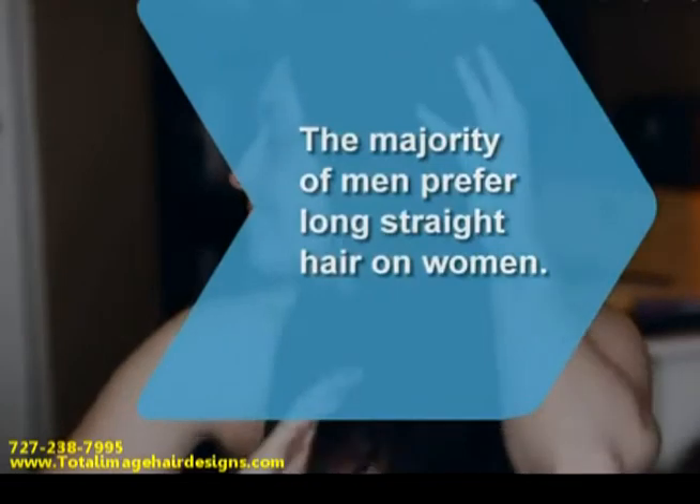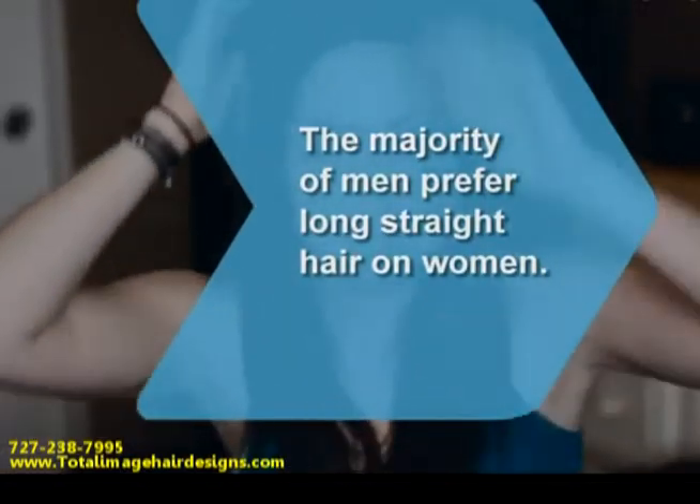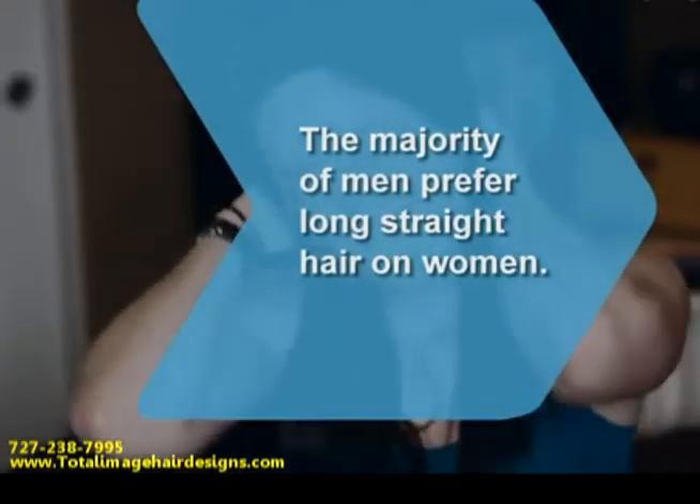Did you know? According to a national survey, the majority of men prefer long, straight hair on women to any other style.